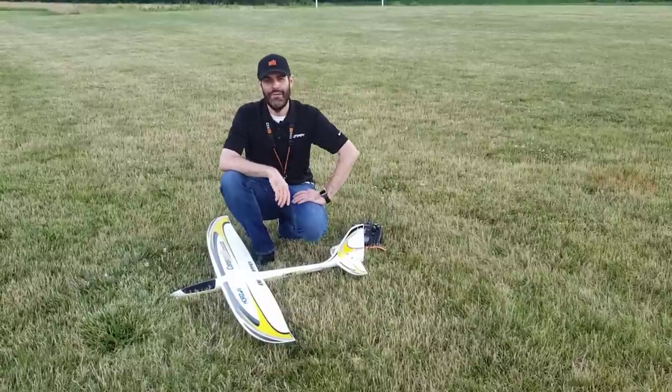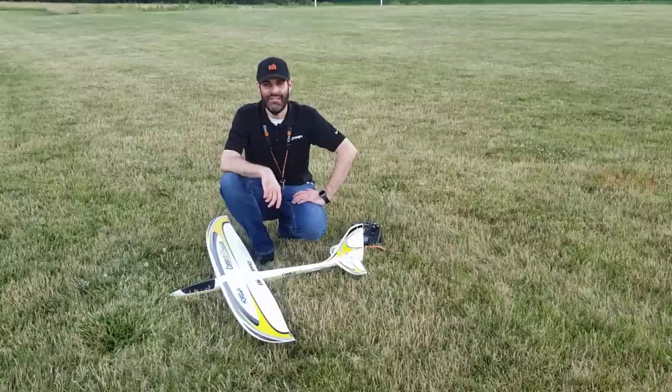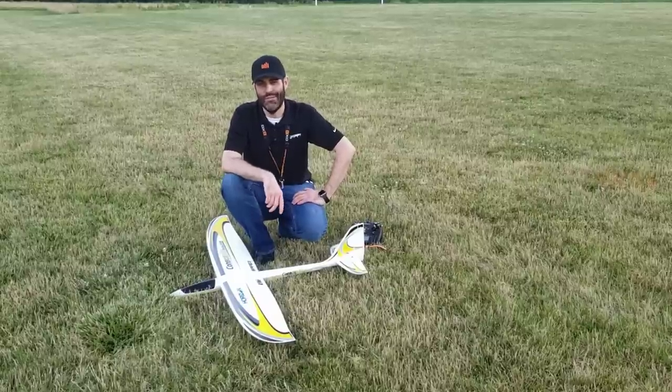Hello everyone, this is Jason Merkle with Horizon Hobby and we're out at the park today with the new E-Flight Conscendo Evolution 1.5 meter motor glider.